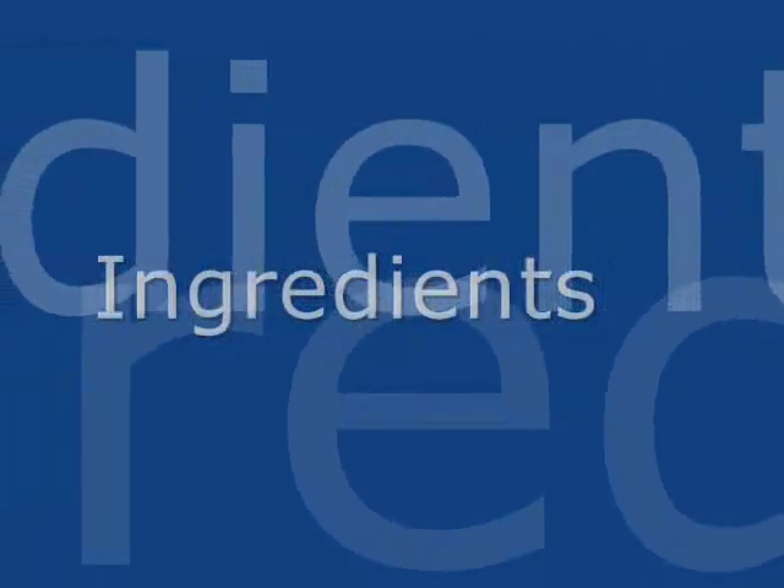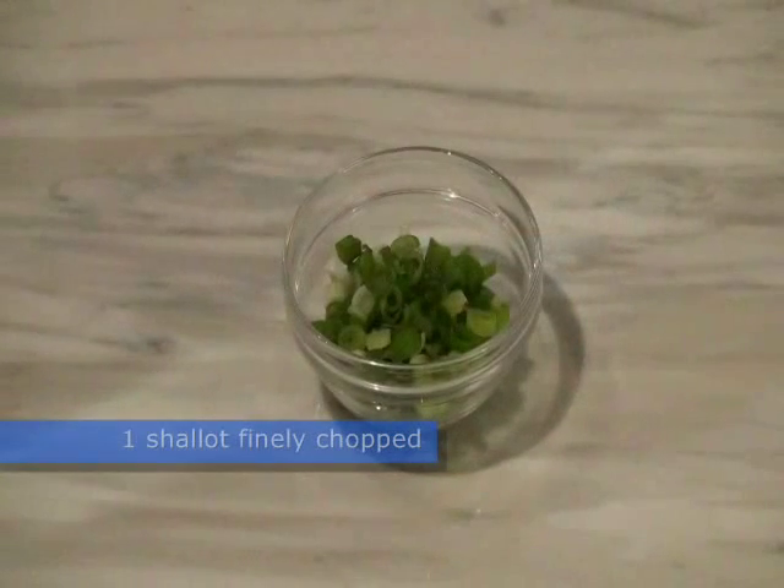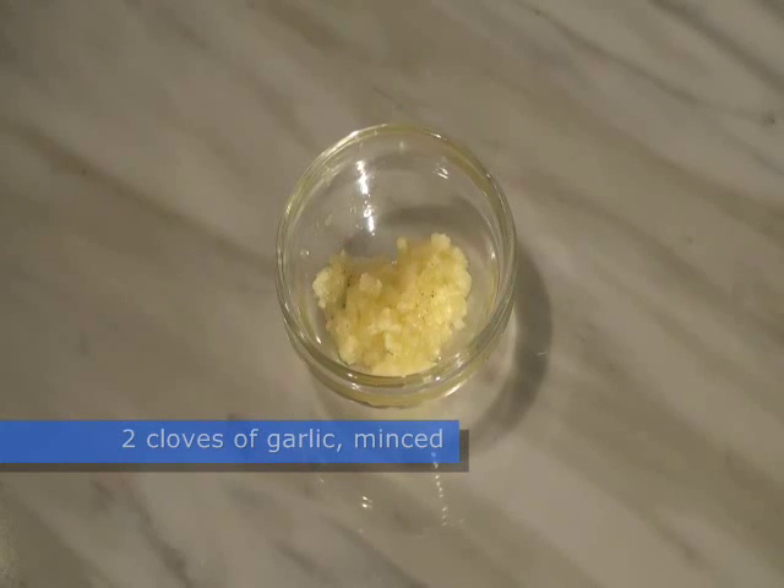You will need the following ingredients: four boneless skinless chicken breasts cut into small strips, one shallot finely chopped, and two cloves of garlic minced.